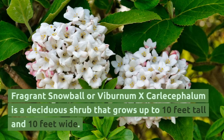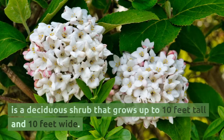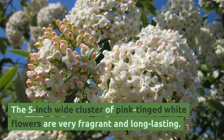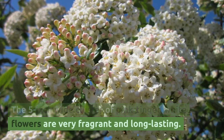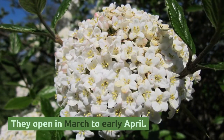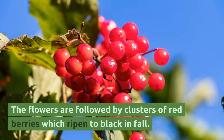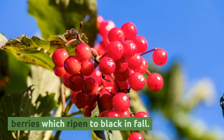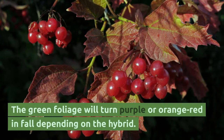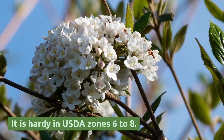Fragrant snowball, or Viburnum carlesicephalum, is a deciduous shrub that grows up to 10 feet tall and 10 feet wide. The 5-inch-wide clusters of pink-tinged white flowers are very fragrant and long-lasting, opening in March to early April. The flowers are followed by clusters of red berries which ripen to black in fall. The green foliage will turn purple or orange-red in fall depending on the hybrid. It is hardy in USDA zones 6 to 8.